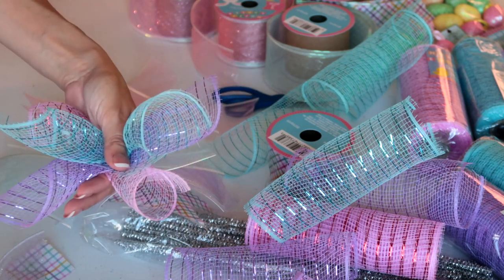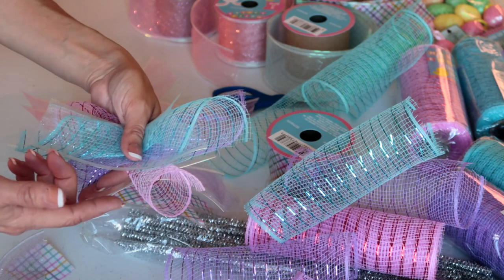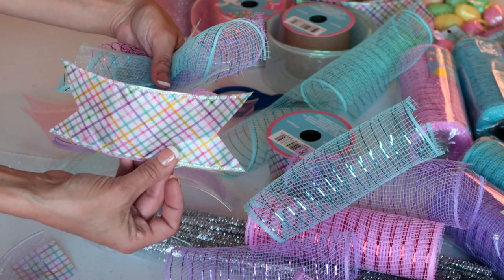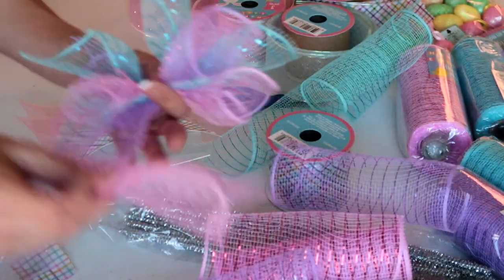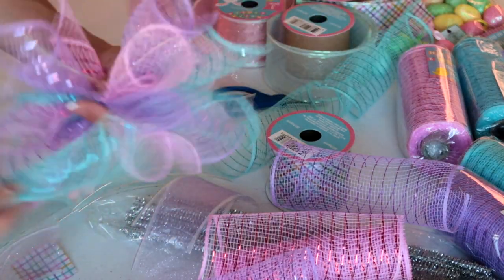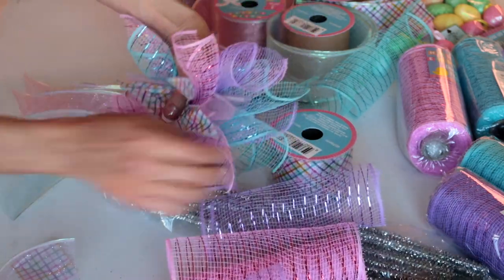I'm gonna take a blue, roll it up at an angle, and put it right in the middle. I'm gonna do this over and over again, intertwining a little bit of my shimmery ribbon in there. Right now I have four pieces — I'm going to continue this pattern until I have 13 pieces, with my top piece being this pretty multicolored ribbon.